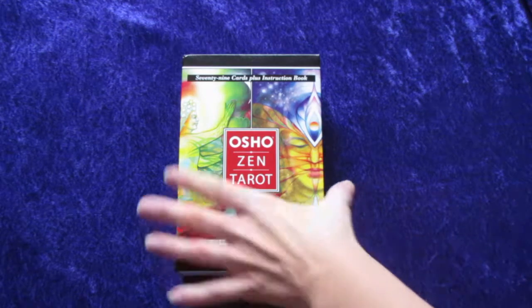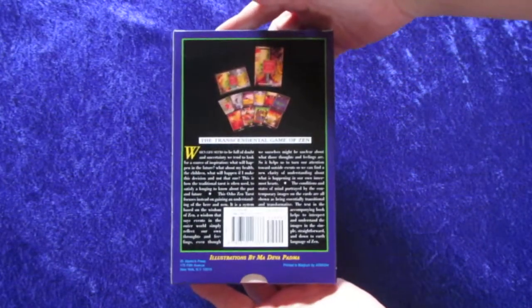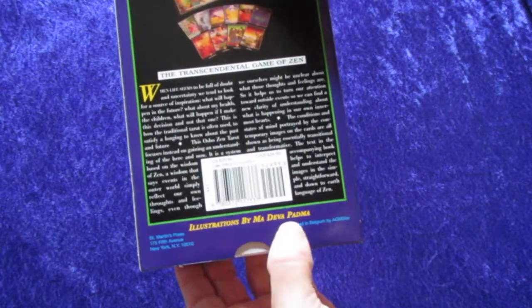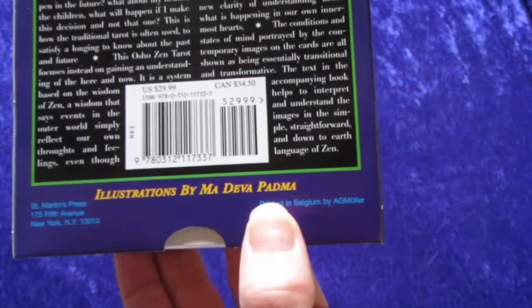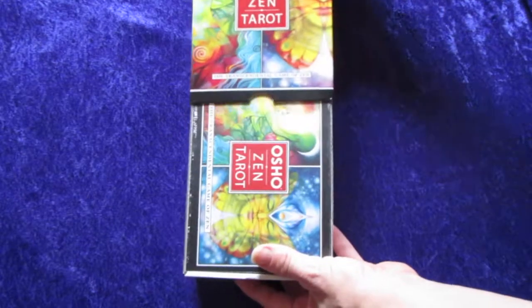We're going to open them up and kind of look at it. Here's the box, the side, the back. I'm not going to read all that to you. It's illustrated by Madiva Padma, if you can see that. I have seen the cards before — I have a friend who has the deck, and I love the artwork.